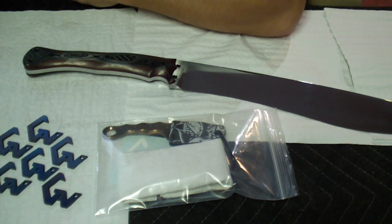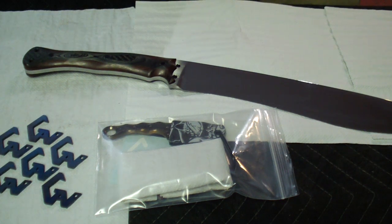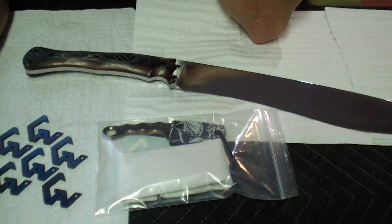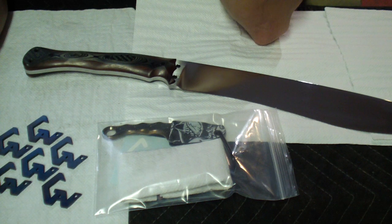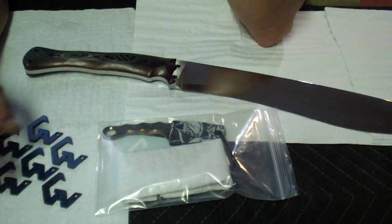Hey folks, how you doing? I want to show you something before I'm completely dead today — I haven't been this burnt out from working in a long time. Really really tired, didn't want to do anything today, but I just can't not do anything. So I went to the shop in the morning and cleaned up a couple of these keychains.